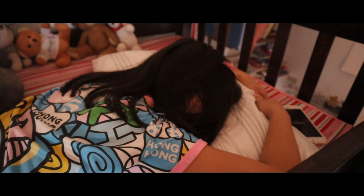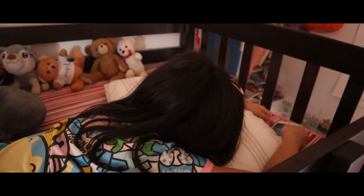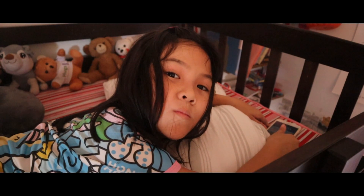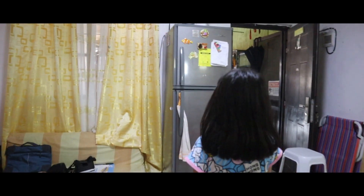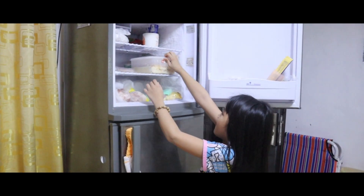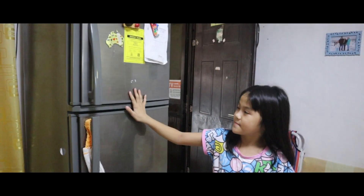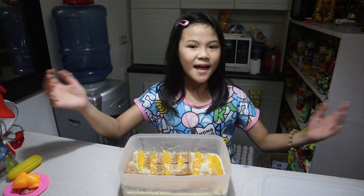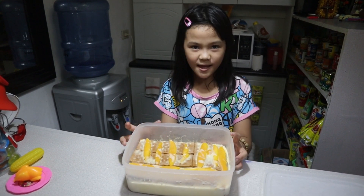One eternity later. Why are you here, guys? Oh yeah, the graham. Come on, let's go get the graham cake. Ta-da! Here's the finished product. Then we're gonna slice it.